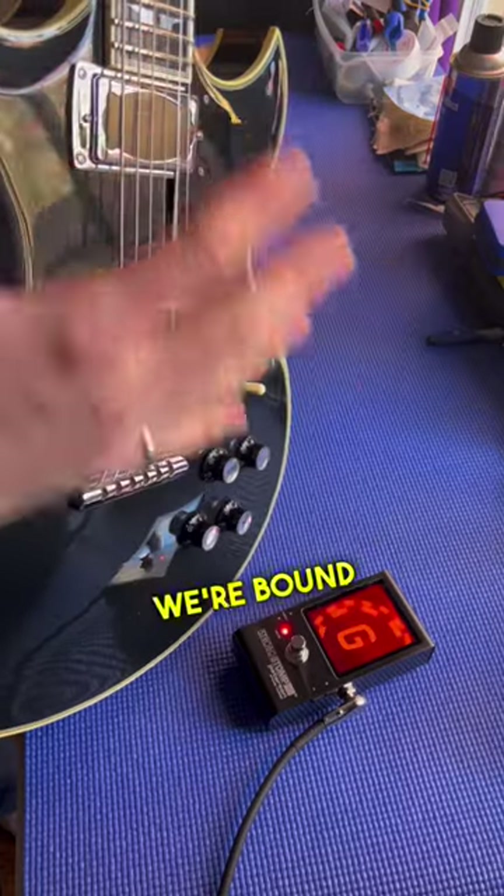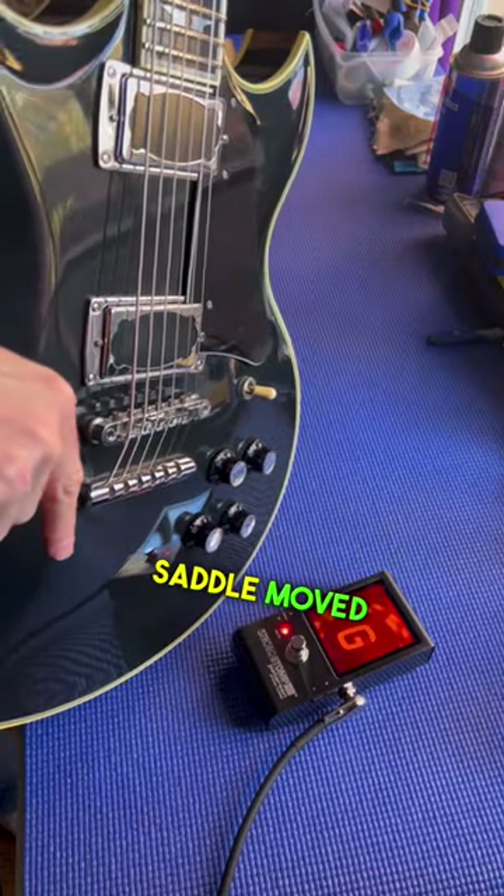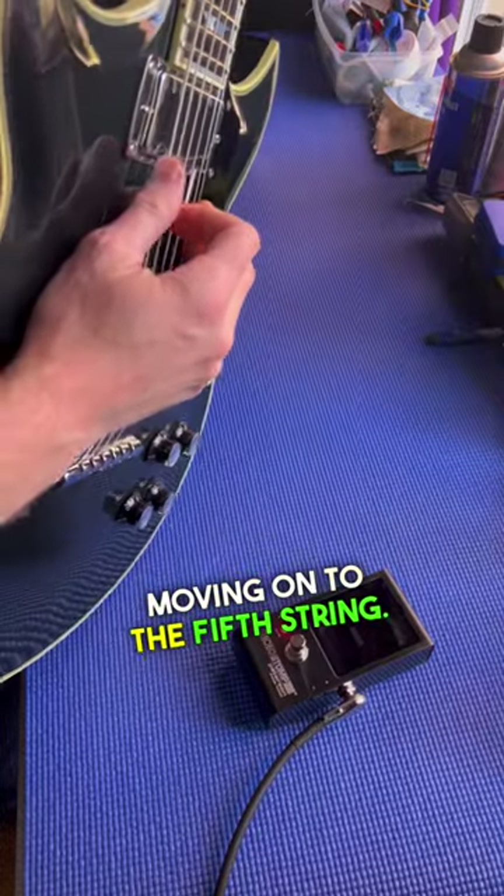In G standard tuning here we're bound to have a slight intonation issue. I've got that saddle moved all the way back. Moving on to the fifth string.